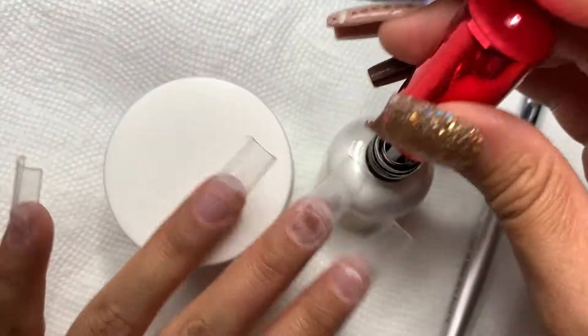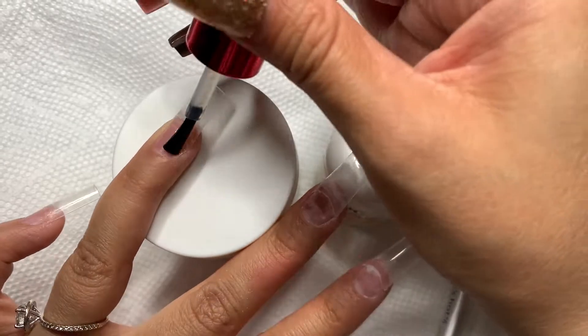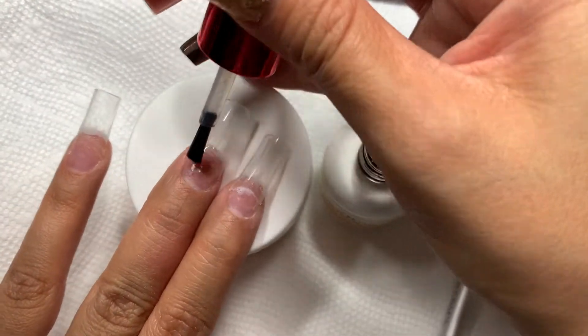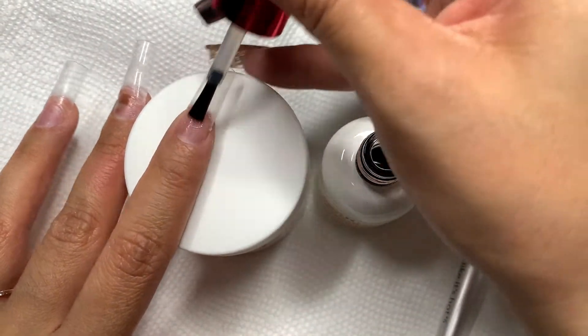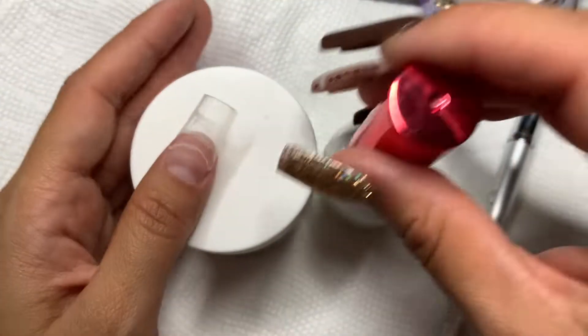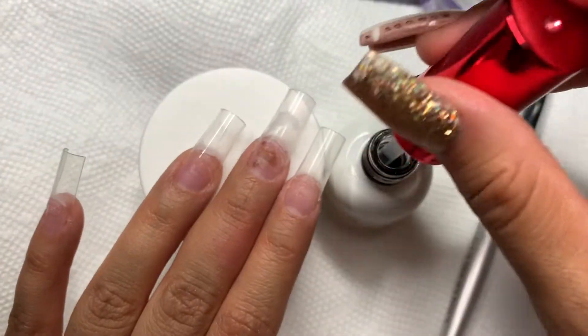Hey guys, I hope everybody's having a great day. For today's video, I will be doing my nails for you guys. I decided I wanted to have them done for Thanksgiving, so I'm going to be doing a brown set as you guys saw in the thumbnail. If you're new here, make sure you subscribe, turn on your post notifications, and give this video a like. It helps my channel grow so much.